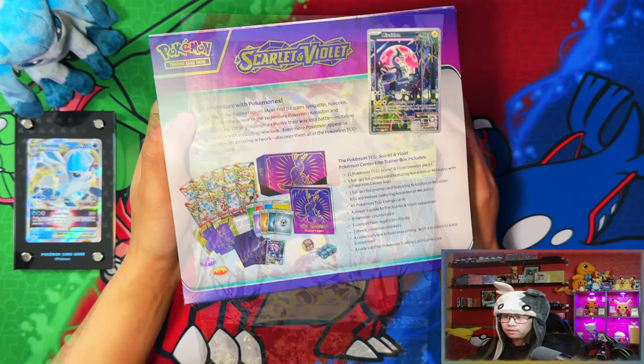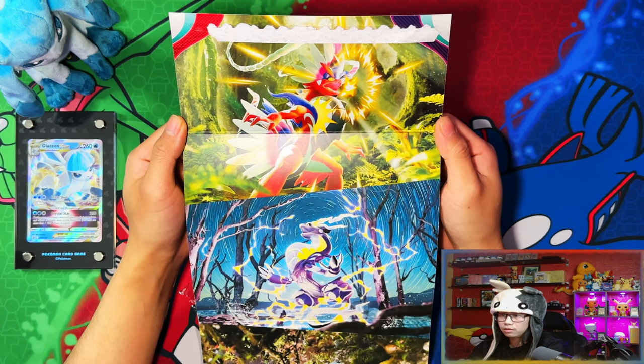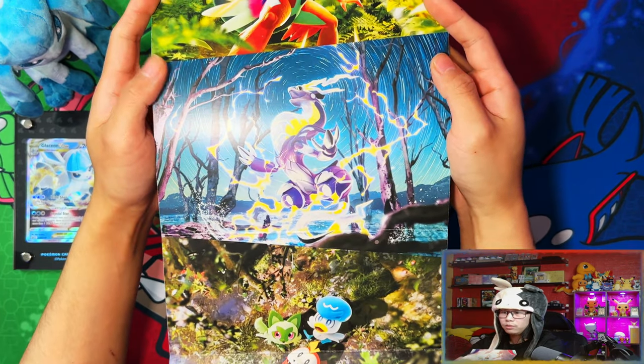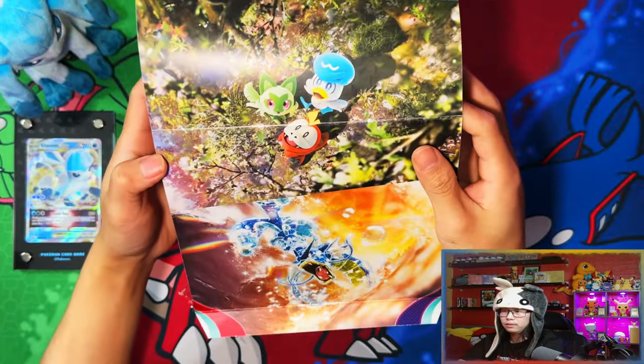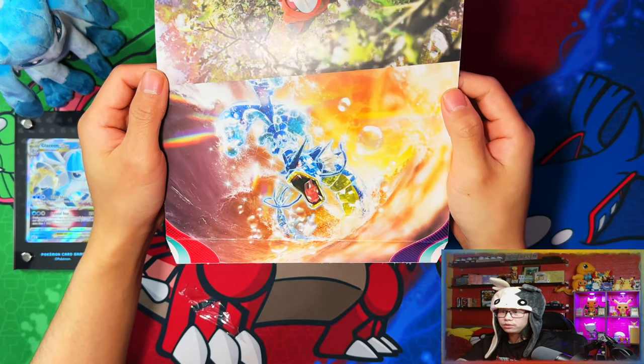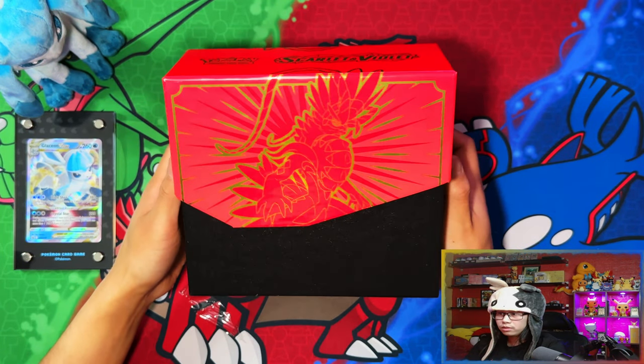Let me crack these open and show you the contents. Here is the artwork on the inside of the sleeve — they are just the artworks from the packs, so there's Praridon, the starters, and Paradox forms. And here is the inside of the Elite Trainer Box.